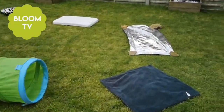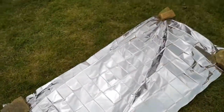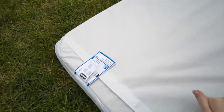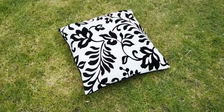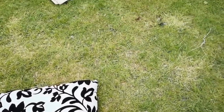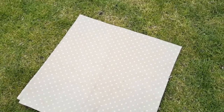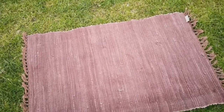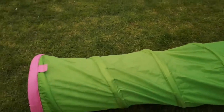I'm just going to take you around my texture trail. Firstly we've got a lovely fluffy blanket, then a foil blanket, then a wooden solid top from my next-to-me cot, a big cushioned pillow, an oil cloth - if you haven't got one you could use your baby changing mat - a ribbed rug, and a tunnel. And obviously in between you've got all the grass.